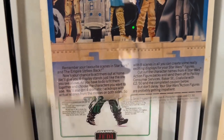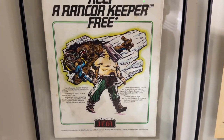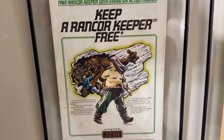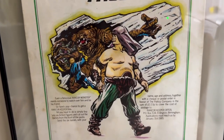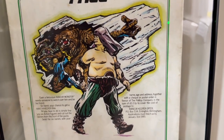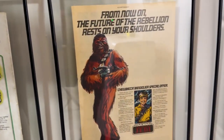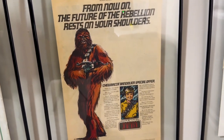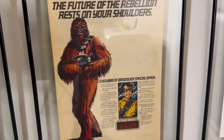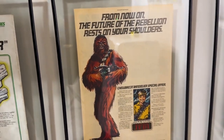Now we're moving on to Return of the Jedi. This is one of the more common advertisements I've seen at conventions — on posters, magnets, and pins. It was when you got the Rancor Keeper for free with the purchase of other characters. I love this artwork of him just chilling there; it makes him look a lot more important than he is for the literal 30 seconds he's in the film. Next to him we have the advertisement for the Bandolier — man, that foam just kind of dissolved over the years, same with the foam on the Dagobah set, the Trash Monster, and the Death Star.